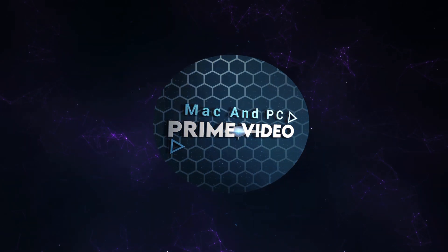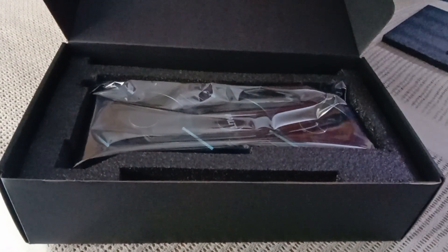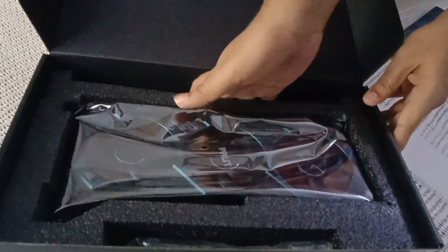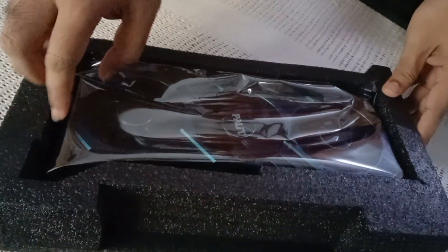Welcome to Mac and PC Prime Video. Today we're unboxing the Palette GeForce RTX 3060 Ti ColourPop graphics card. Palette has announced the first product in its ColourPop series.